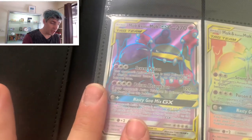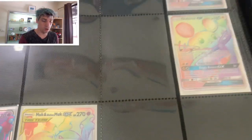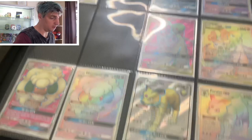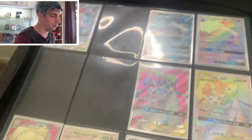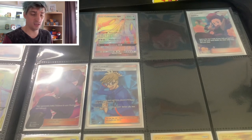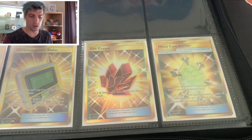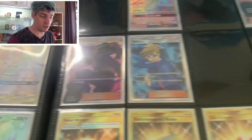Most of these full arts, like the Muk, have their rainbow form as well. I haven't pulled a lot of those ones, but we're getting there with a few of them. There's still a few trainers that I need, and some more gold cards. But this is the start of my Unbroken Bonds.